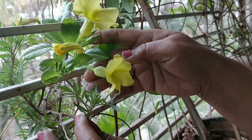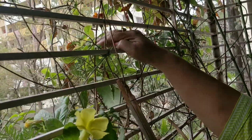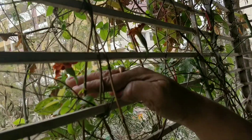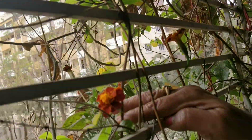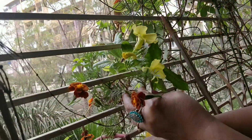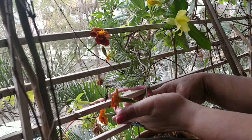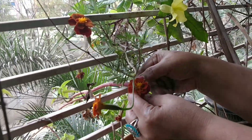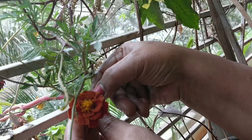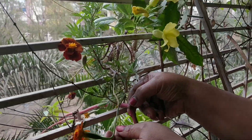See these flowers. Very nice. This plant is very little but flowers are growing very low. Why?